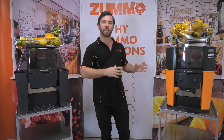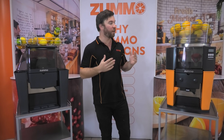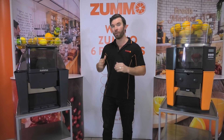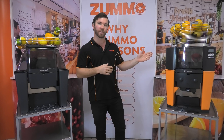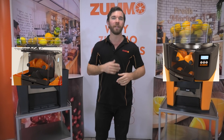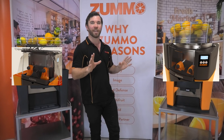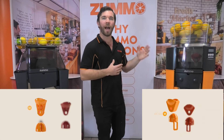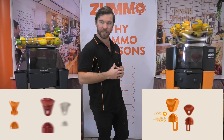But before we look into those differences, let's have a look at the similarities of both models. Both the Z06 and the Z14 use the same patented squeeze technology that keeps all contact away from the peel of the fruit and the juice. This produces a clean and delicious flavour like nothing else. Both machines have automatic pop filters, are incredibly reliable and can juice the same range of different sized fruits.